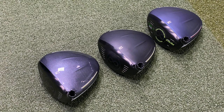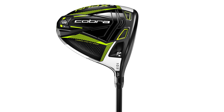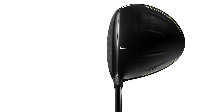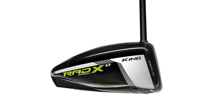The Rad Speed driver has radial weighting pushed towards the front of the driver, so it's your low spinner, very fast ball speed club. The Rad Speed XB has a little bit more weighting towards the back to increase the MOI and make it more forgiving. The Rad Speed XD has weighting in the back but also in the heel to make it a little more draw-biased, making it easier for players to turn the ball over.